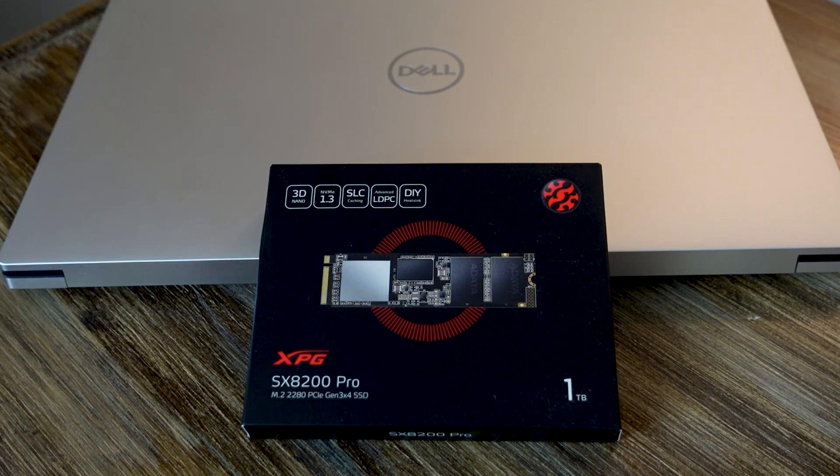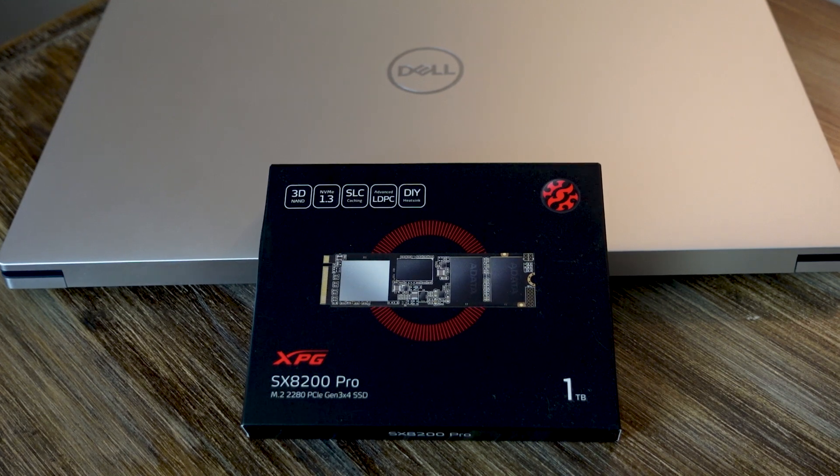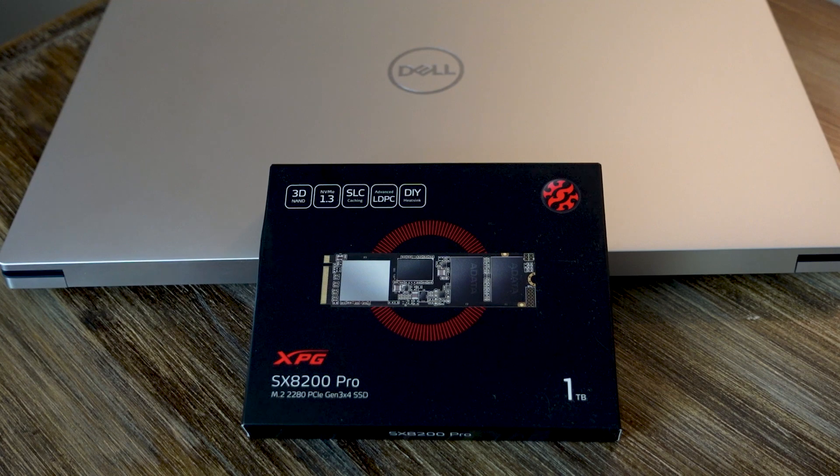What I like about this particular model is it comes with a heat shield/heat sink. When we open up the XPS, there's a heat sink on the existing SSD module but no spare heat sink for the other slot since I didn't order a second SSD from Dell. This one has really good reviews and it cost me $139.99 off Amazon.